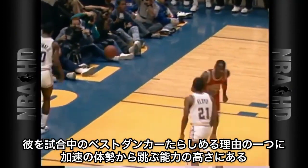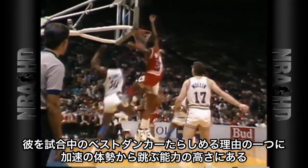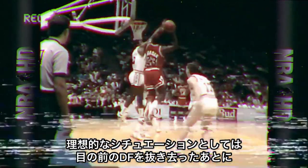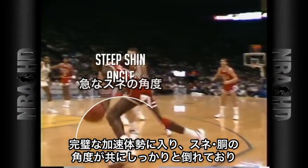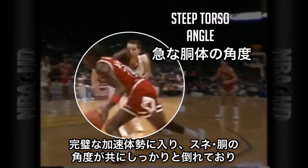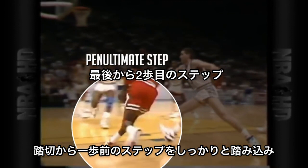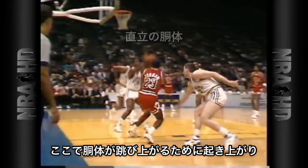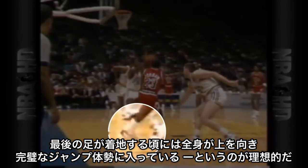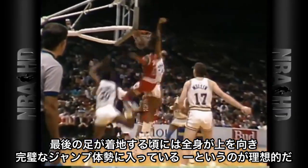One thing that makes MJ such a good in-game dunker is his ability to jump out of acceleration positions. In your ideal situation, when you go to blow by a defender, you're in these acceleration positions — we have steep shin angles, steep torso angles. After the first couple steps, we gradually rise, push through the penultimate step, the second to last step, and our torso recovers so we're getting more upright. By the time that second foot hits, we're already upright in our perfect position to jump.